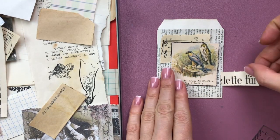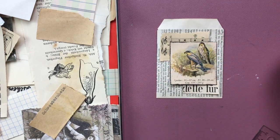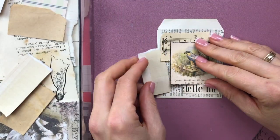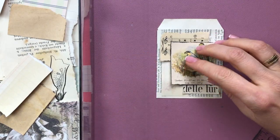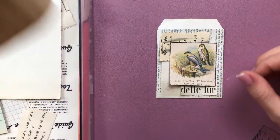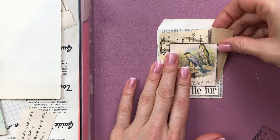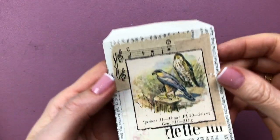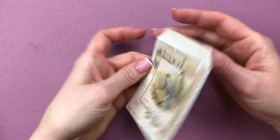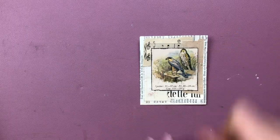Obviously you're not going to have the same book, but what I wanted to show you is you can use anything you have. With the five styles you'll be seeing in this video, I hope you will find inspiration to use something in your stash - you don't have to buy new things to make these collages or decorations. Maybe you have digital printouts, postage stamps, other ephemera, books, or a magazine. The possibilities are really endless and they are so quick to do.